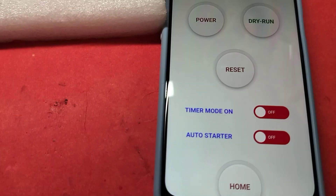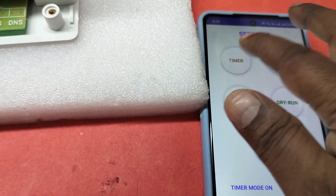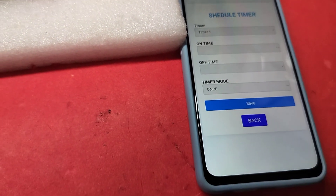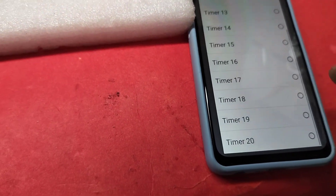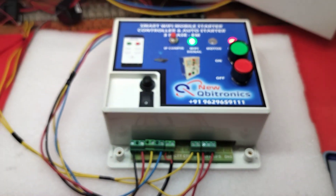The device also has an auto starter and a timer. The timer can be enabled - you can set up to 20 timers. Thank you.